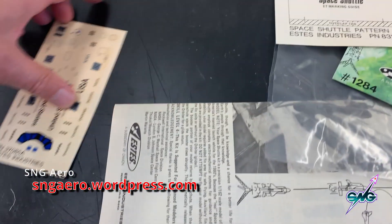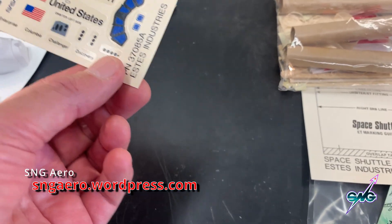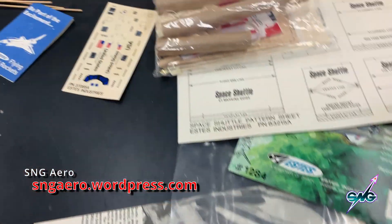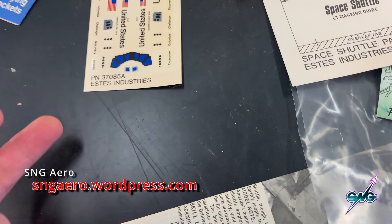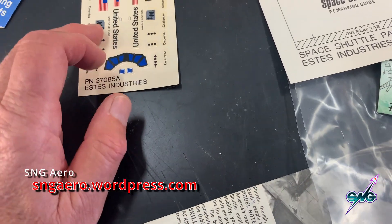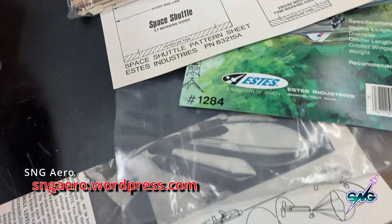The ones on the Saturn 1B that I also got from Smith Brothers were 55 years old. These aren't quite as old, and they're not even that yellowed — they're in really good condition. So we're going to scan these into a high-resolution file. Should I screw them up, I can print out a new set. Some of these have to be on black, but that's okay because my printer will print black, clear, and gray — it just won't print white.